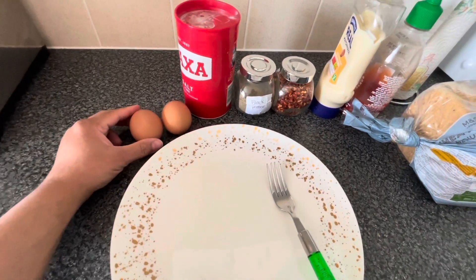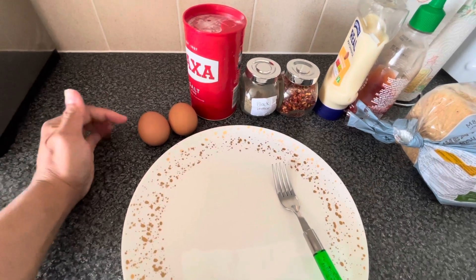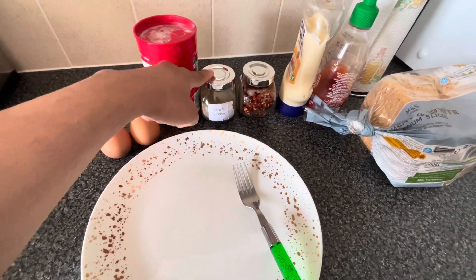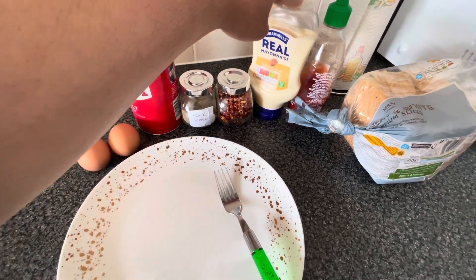I have boiled these two eggs in hot water for 7-8 minutes. To taste: black pepper, one-fourth teaspoon, and one tablespoon of mayonnaise.